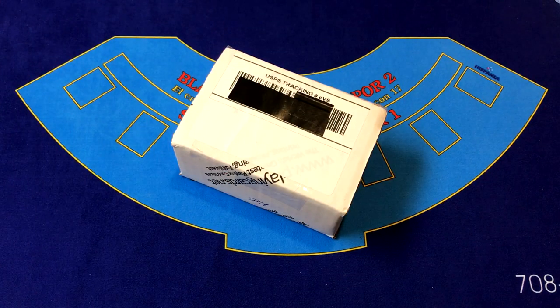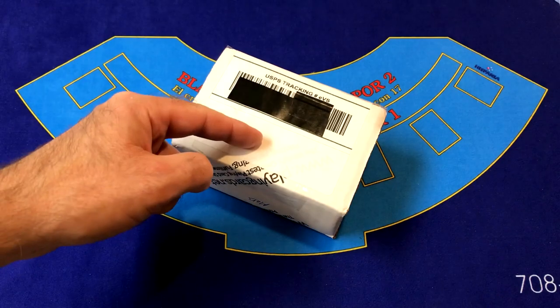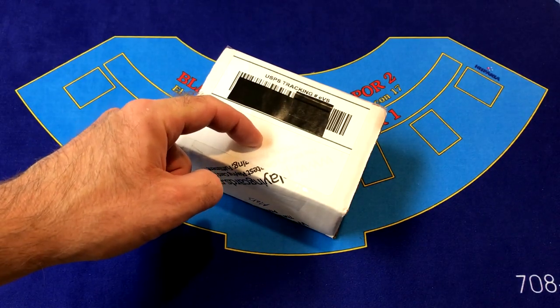Hello again gamblers, cardists, and magicians. It's time for another playing card deck unboxing and review video.